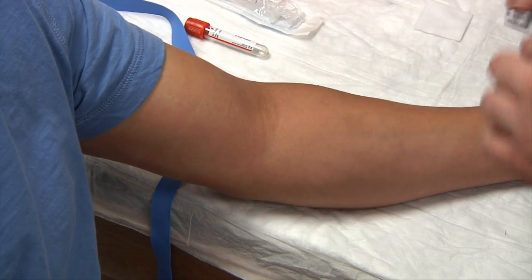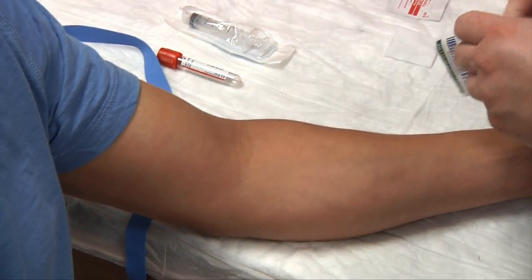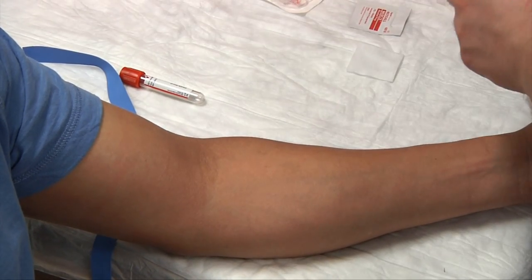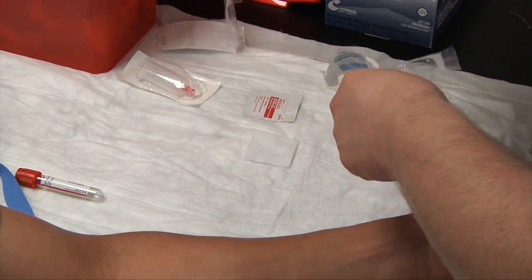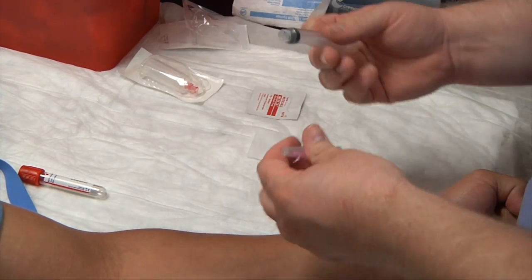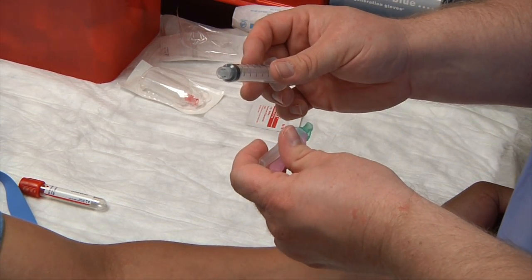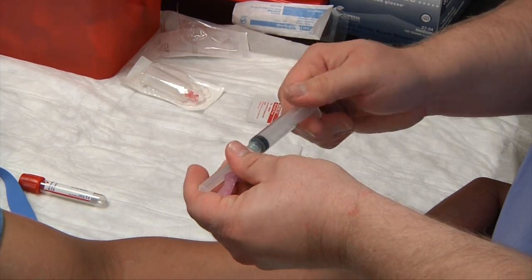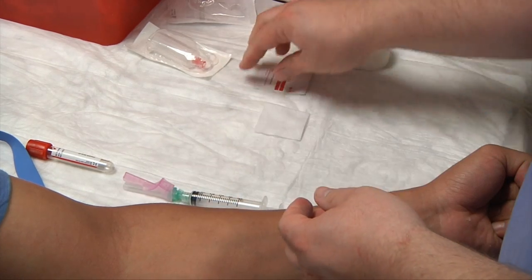Assemble our needles. Make sure that the needles and syringe are in date — if expired, the needle and syringe would no longer be sterile. With our syringe, there's a lure tip — lure means thread — so we thread this on like a screw until it's good and tight.